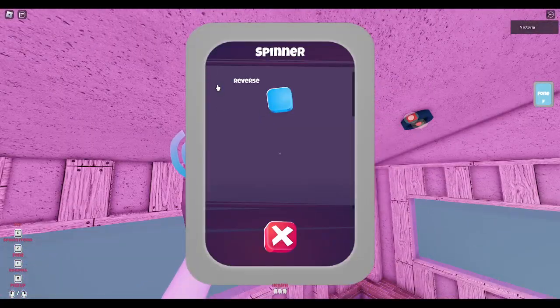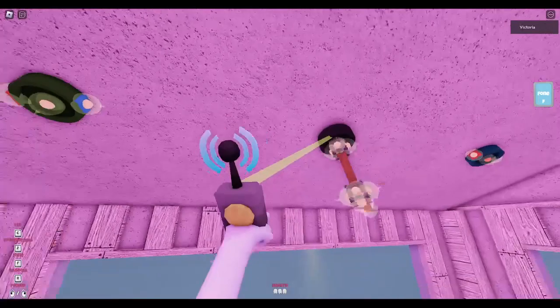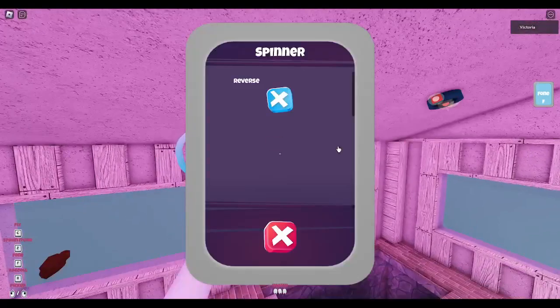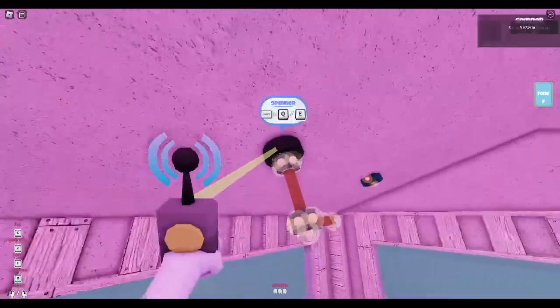There is an option where you can reverse the rotation of the spinner. It reverses the rotation of the spinner, but you have to go inside of its menu — there is no input button for that.